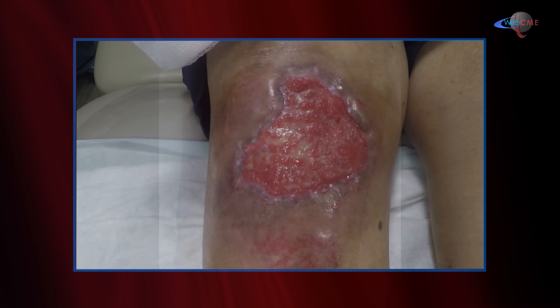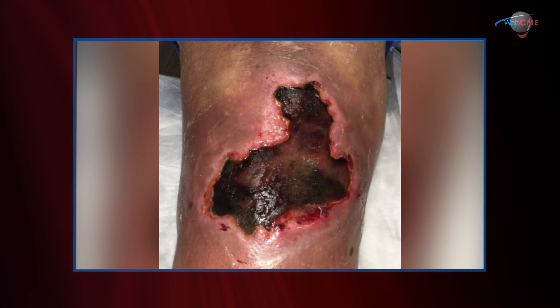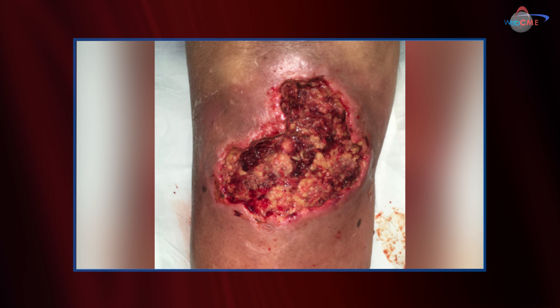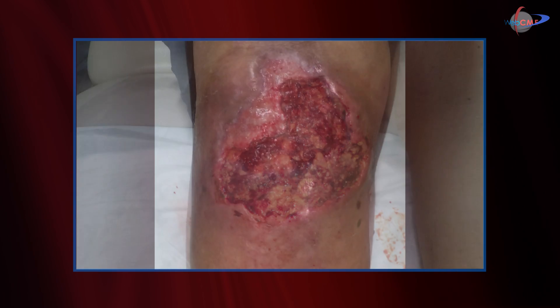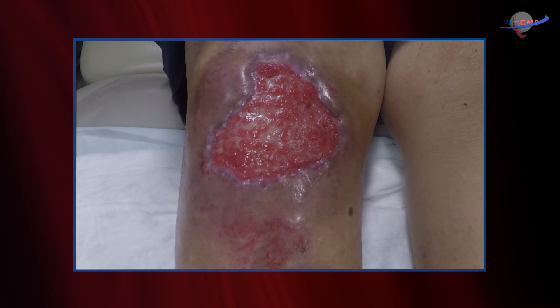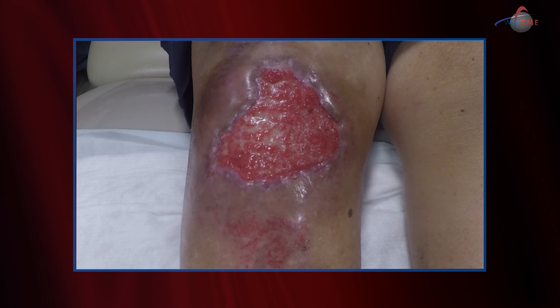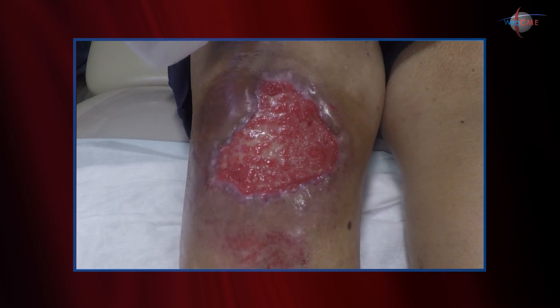The wound we're treating is this right here. You may remember this young lady from a prior edition of the Wound Care Window where we evacuated her hematoma and managed that with negative pressure wound therapy. What we're left with is a very large residual deficit that will take a long time to heal by secondary intent. The idea here is we're going to use My Own Skin — your own skin — and apply it to accelerate the healing process.